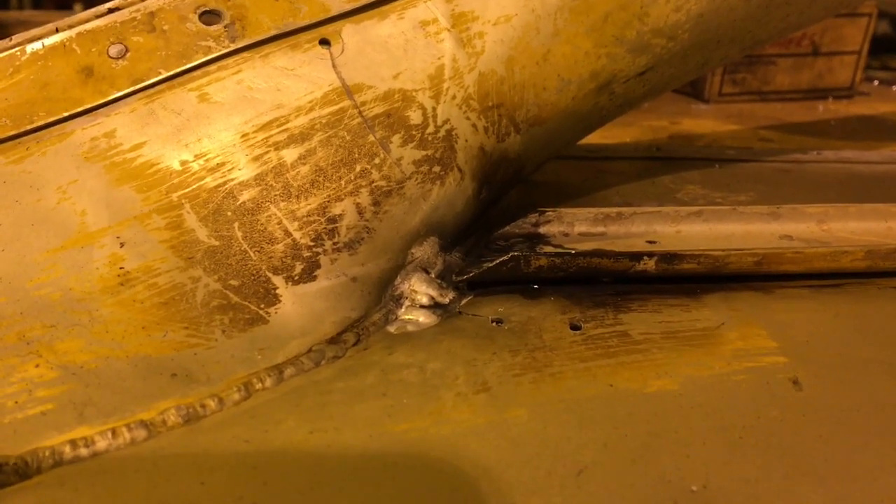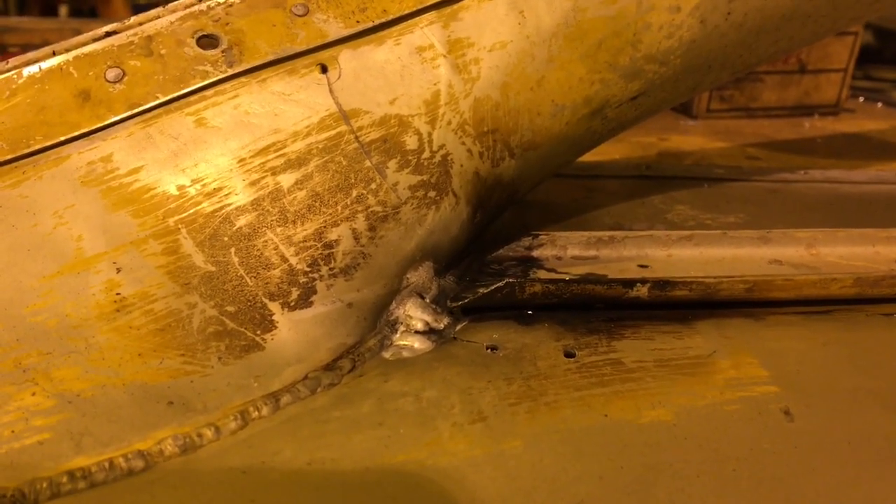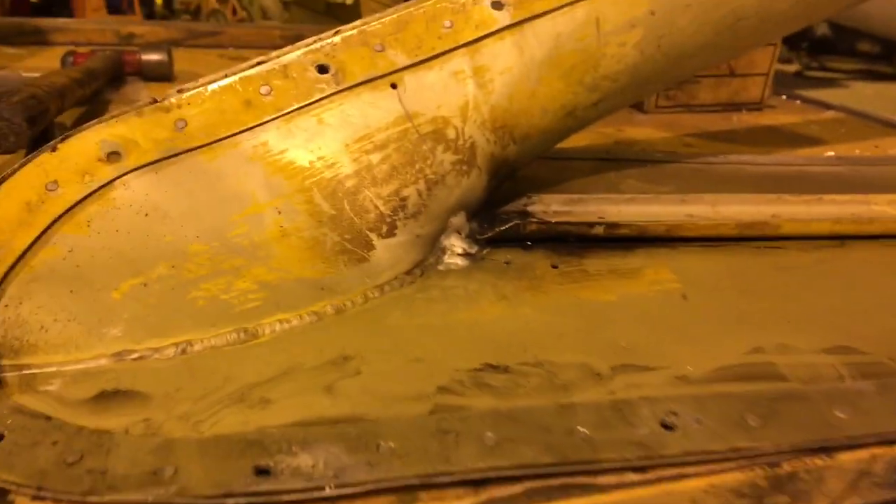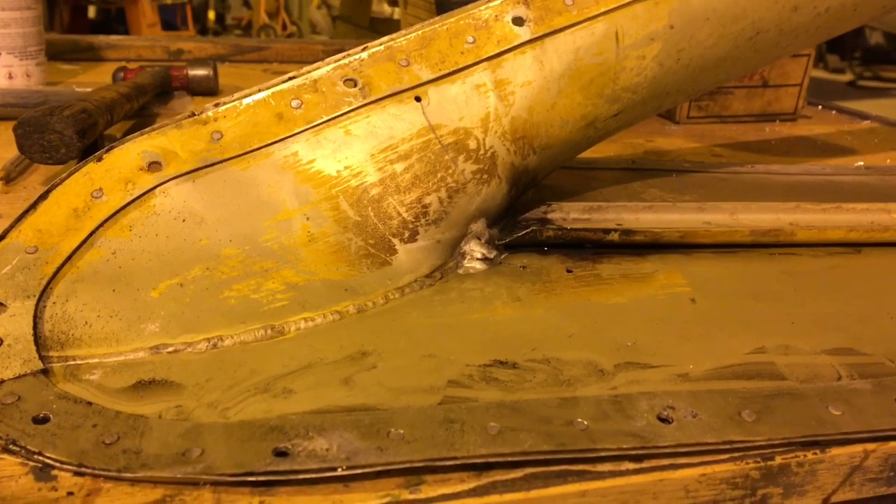Welcome back to the shop and happy new year — let's get straight to it. I have here a fairing from an aircraft with loads of cracks in it; it's falling apart.